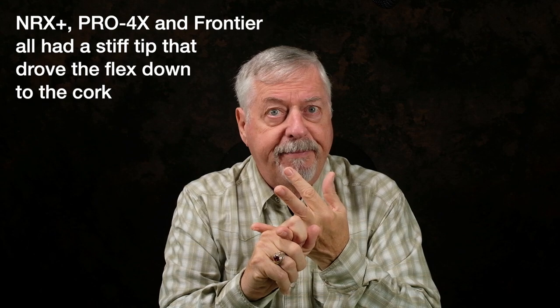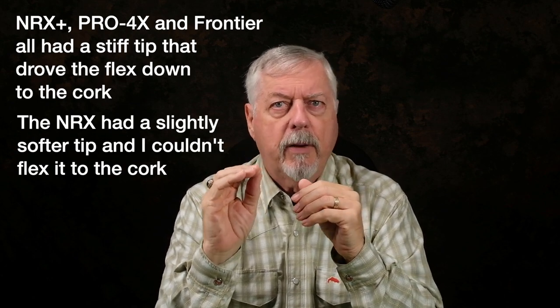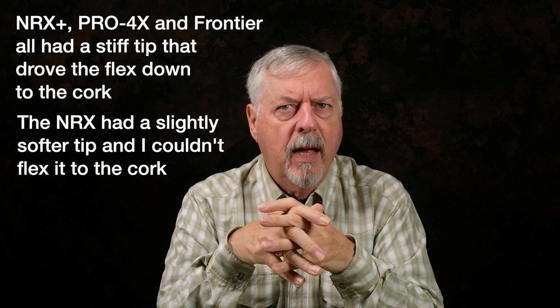This NRX Plus here — it bends right to the cork. It doesn't bend very much; it's a stiff rod, but it bends to the cork. The reason I can do that is because the tip section is relatively strong and stiff. What happens is that stiff, strong tip drives the load into the butt section of the rod, allowing you to get power out of the butt section relatively easily. My Pro 4X and my Frontier were done the same way — stiff tip drives the action into the butt. The NRX, however, had a slightly softer tip — not a lot softer, just slightly softer — so I found it difficult to get into the butt of the rod. I could get about two-thirds of the way down, but not much after that. As a consequence, I was not tapping the power in the butt because my casting style didn't allow me to get there.